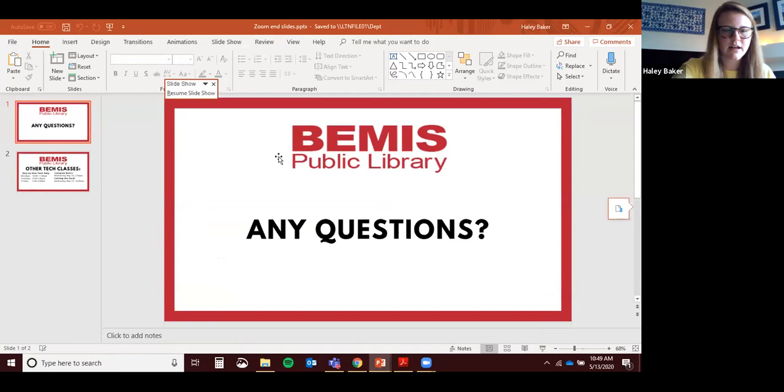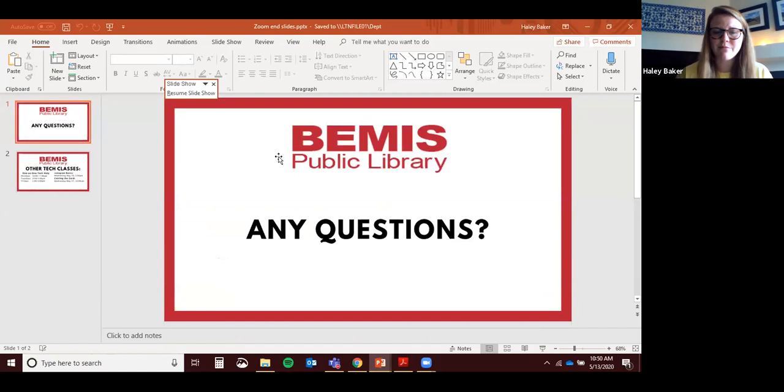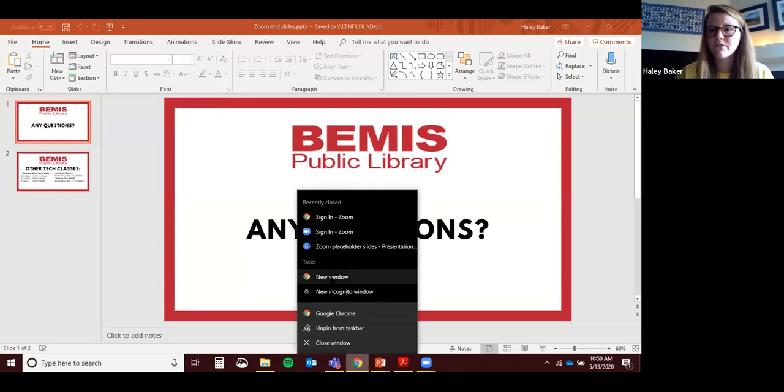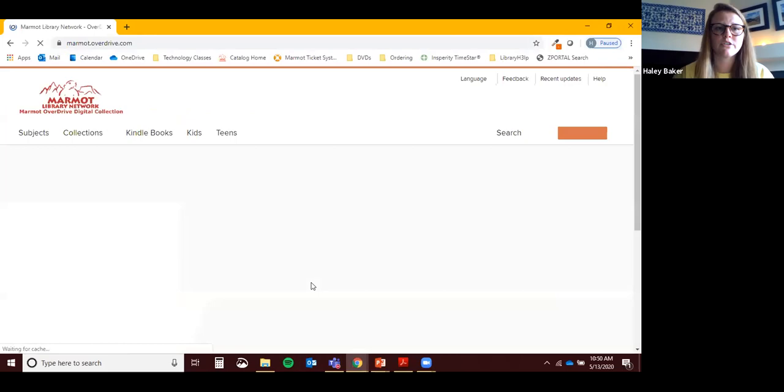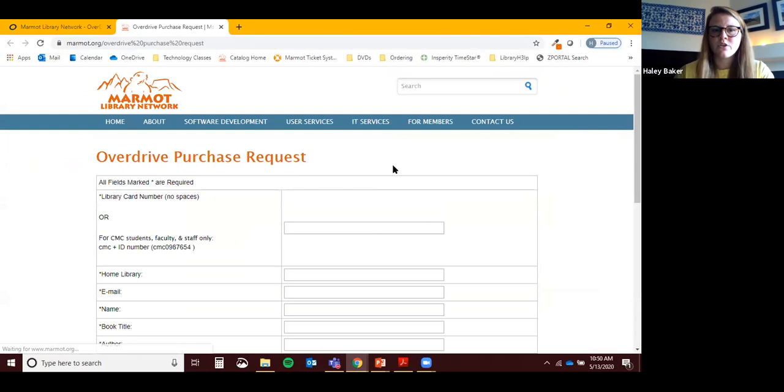We try really hard to purchase any ebook our patrons want. We're not always able to — sometimes publishers don't offer the book through OverDrive, or only offer it in audiobook format. But there is a way to request titles. Go to marmot.overdrive.com from a computer, scroll to the bottom of the page, and there's a 'Suggested Title for Our OverDrive Collection' form. Fill it out and we receive a notification. Please let us know if the book you're looking for is not available.